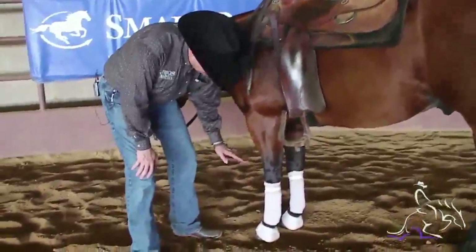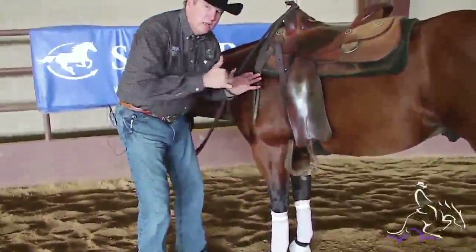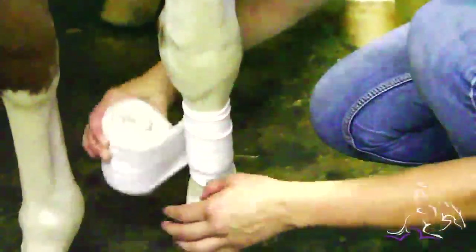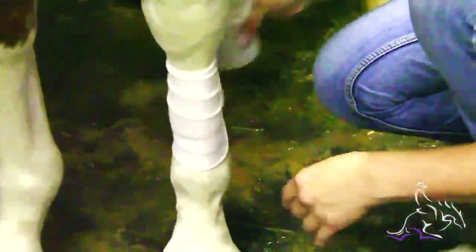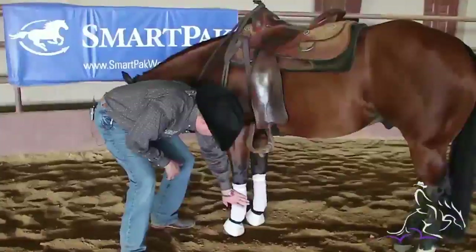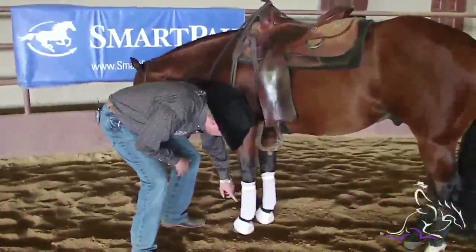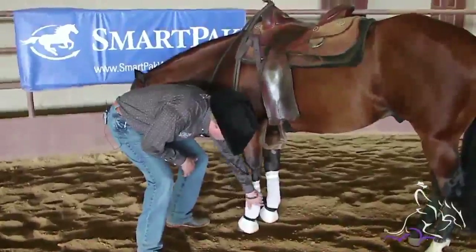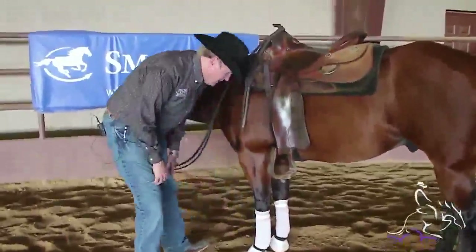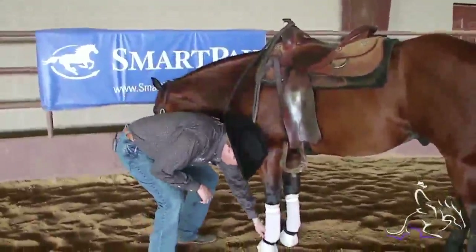The polo wrap gives them a lot of support. It's pulled reasonably tight — there's a reasonable amount of tension. You just pull it until it's taut, don't over-pull, then go around again. You always wrap so you're pulling the tendon in. So if I'm wrapping this leg I come around the front and wrap this way, always pulling that tendon in.